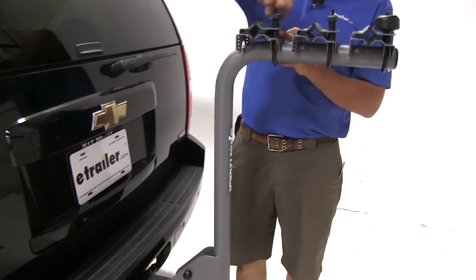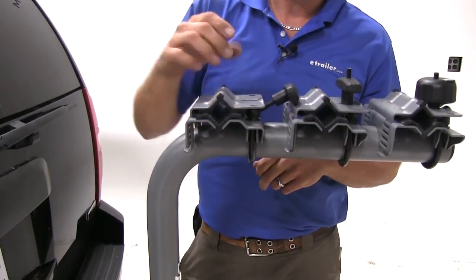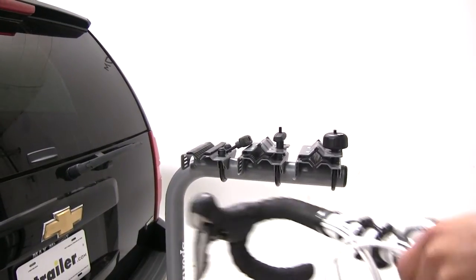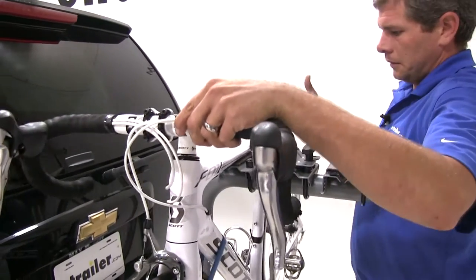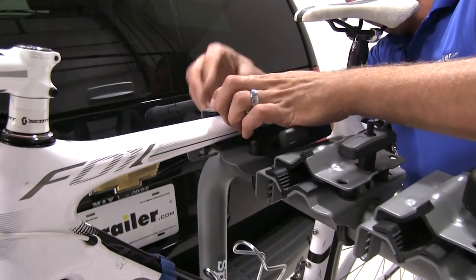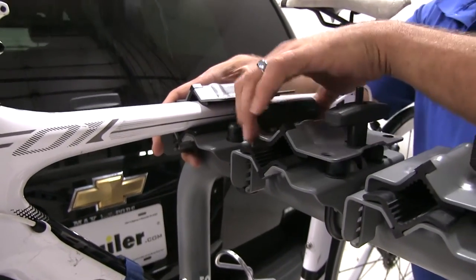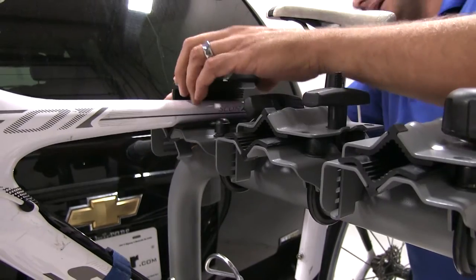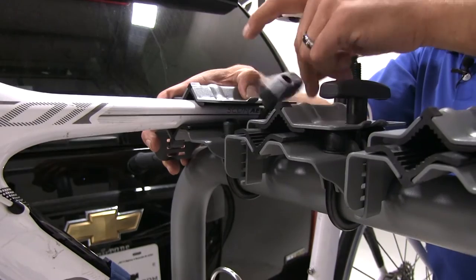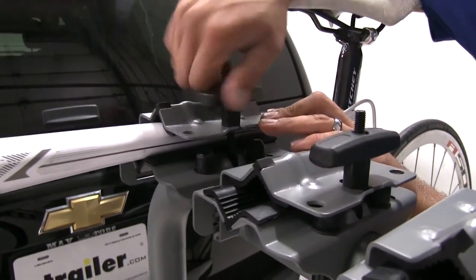Loading up our bikes is a simple task. We're going to loosen up our black T-handle, allow that to fold back, and then take off the top part of our clamp. We'll then grab our bike and place it right up into the cradle. We're going to use the lowest position that we can and still effectively secure our bike. Then we'll bring the clamp over the top and tighten it down.